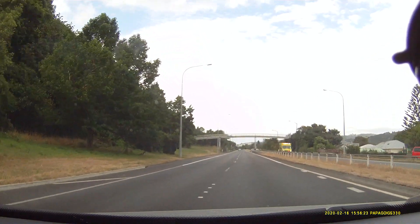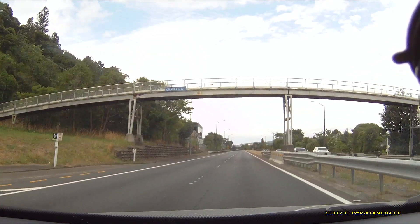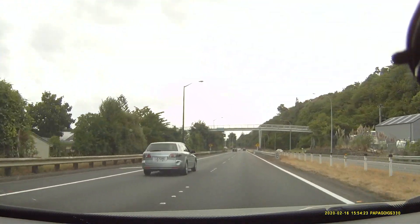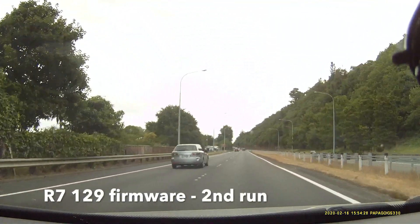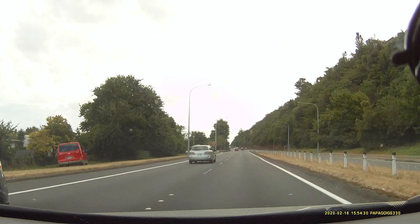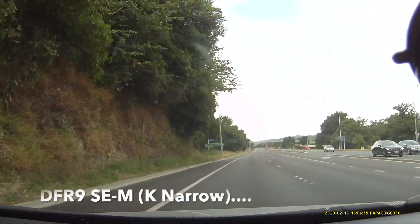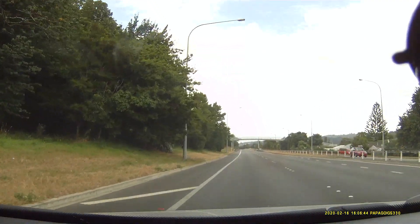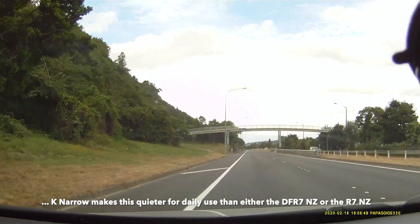Nothing. The van was just here. There he is. No detection. No detection on 129. There's the red flex in the distance. We've not got anything.